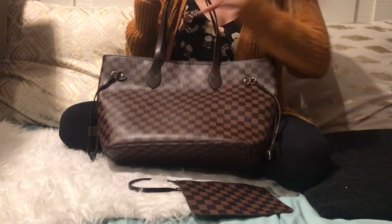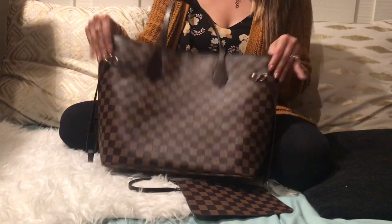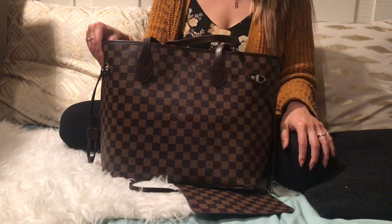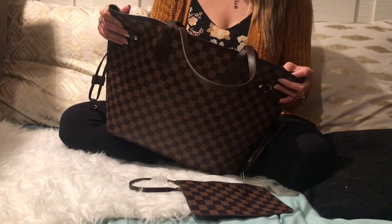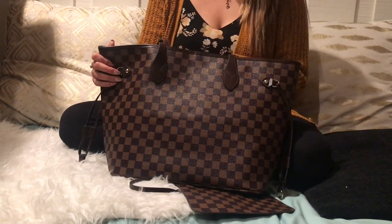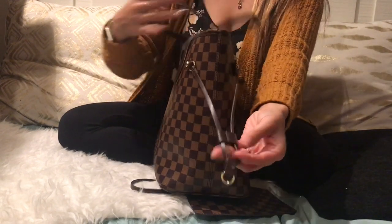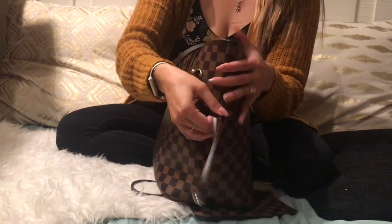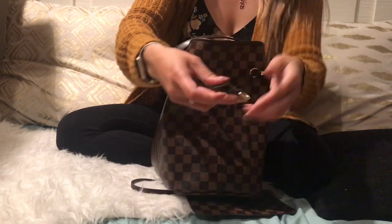Besides that factor, the bag is great if paired with a standard Neverfull purse organizer, size large. I do like how open it is — it's a great work bag and travel bag. It does have the sides where you can cinch if you want the bag to be smaller. There you go — open and close.